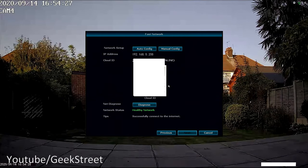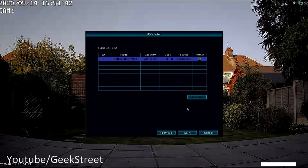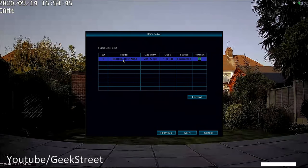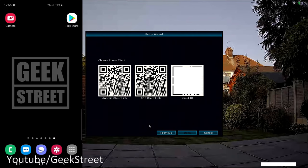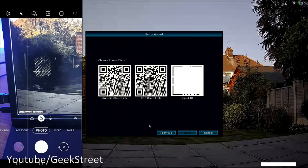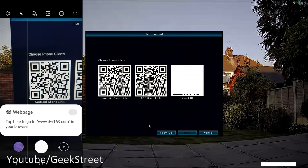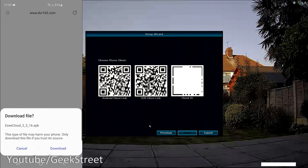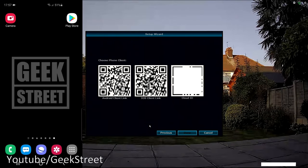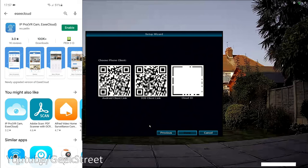Fast Network covers network configuration and cloud ID for remote connectivity. The Hard Disk setup confirms the drive is 1 terabyte and allows formatting if needed. Finally the Setup Wizard shows QR codes for downloading the Android or iOS client. Scanning the QR code on an Android phone opens the browser showing the Easy Cloud app, which is also available directly on the Play Store.